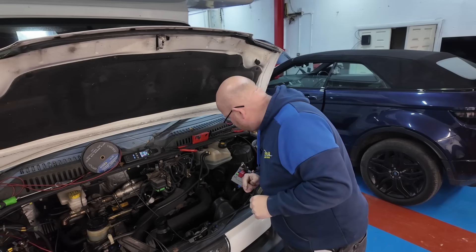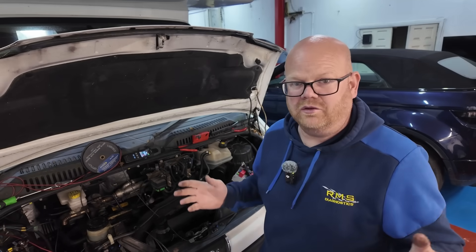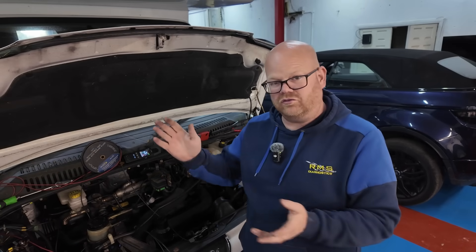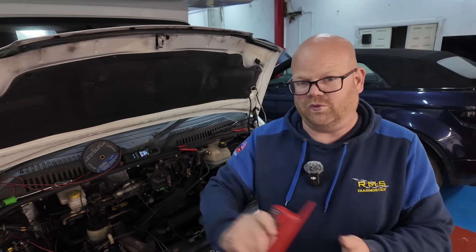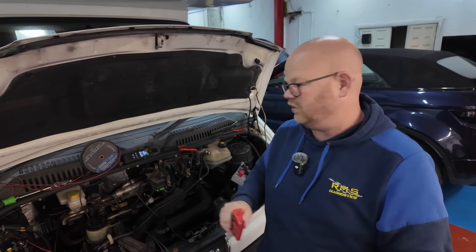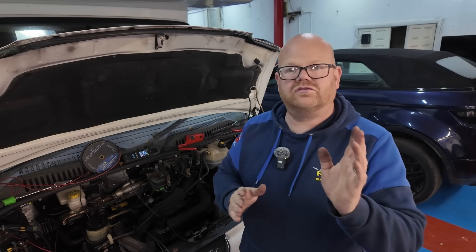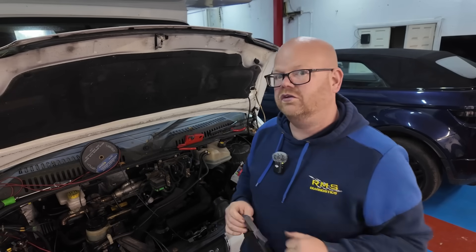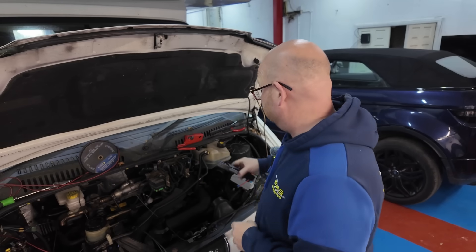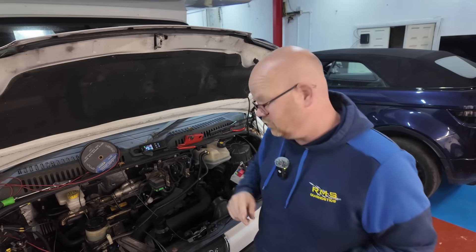I've just split that loom apart down there and there is no fault there - it's not splicing off. These things can go all over the place where it gets multiple signals with different signals going back down and forwards on wires. I'll show you why that can get confusing.